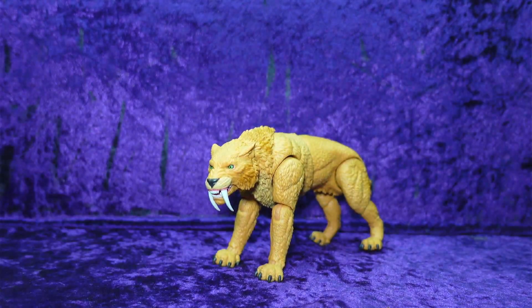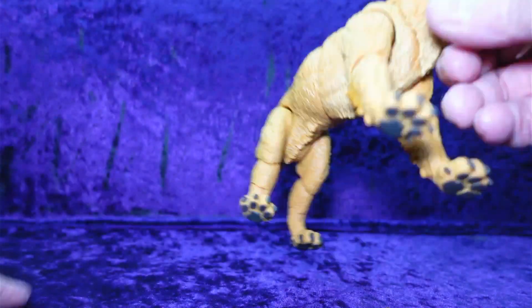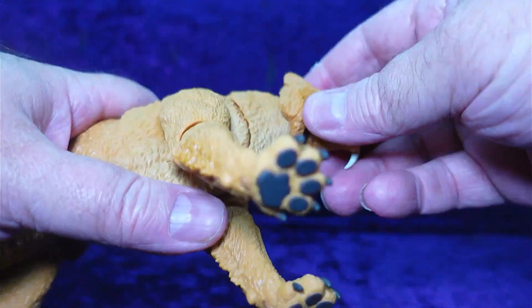Very cool. Looking at articulation, this is actually a little bit bigger than most of the animals coming out of Hasbro. The head has this mane that's a separate piece.